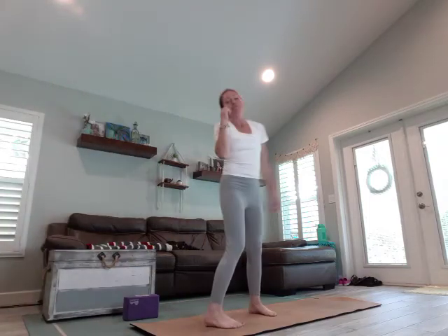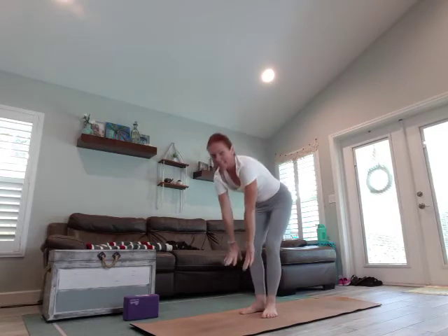Hi guys, welcome. I missed you the past two days. It's Labor Day today, so in honor of Labor Day, maybe you had some cocktails the night before and you're feeling a little hungover, so we're going to do yoga for a hangover, or to help cure it at least.